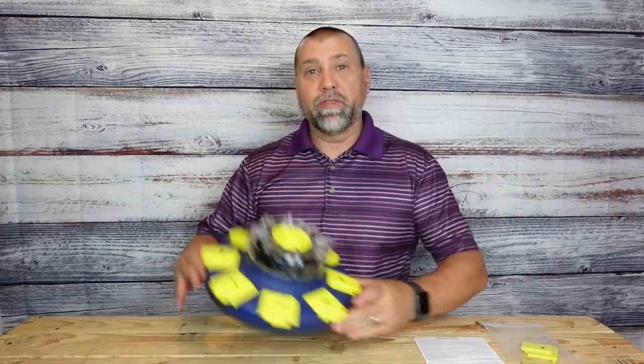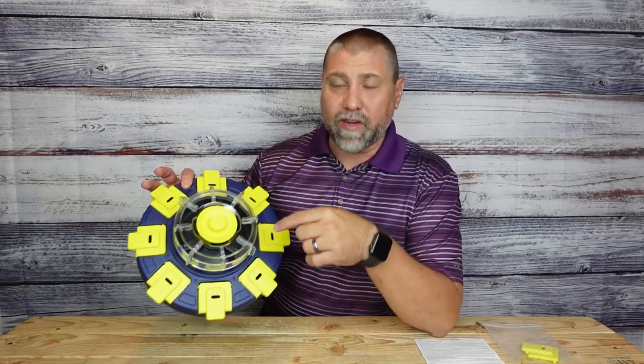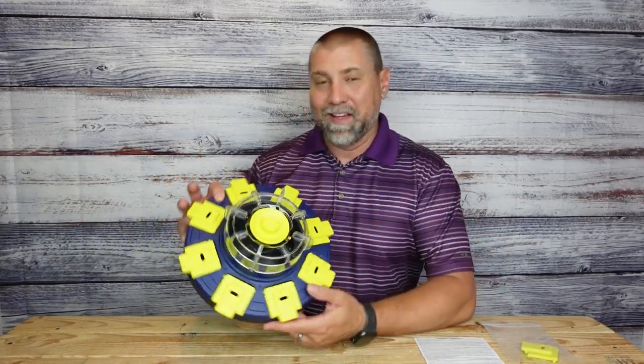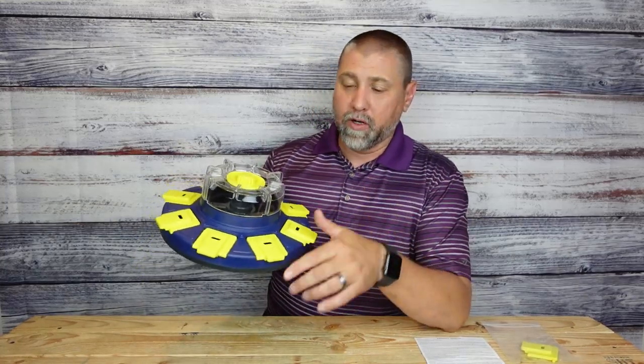Hey, welcome back for another product review. Today we're taking a look at this rotational dog feeder. The brand sent it over to me to test it out, try it out with my puppy, and tell you what — she loves these things. She is getting very smart as to how these things work. This is the second puzzle that we've gotten for her.